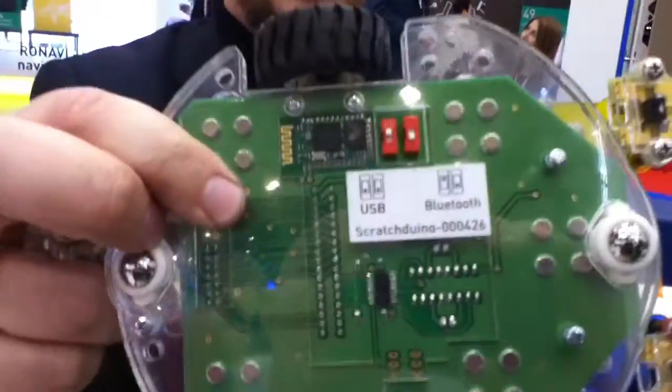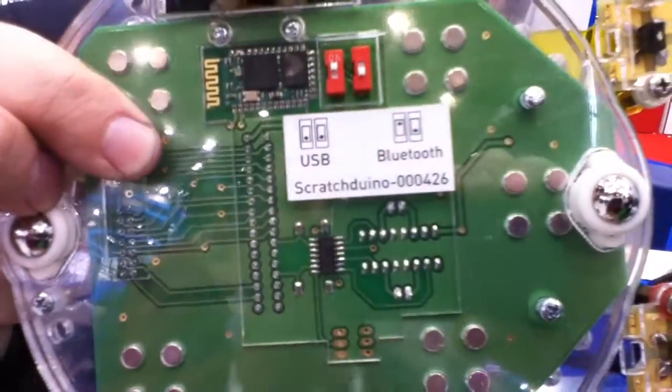And it communicates via Bluetooth? It communicates via Bluetooth if we're talking about a tablet or PC, or you can communicate via USB cable. So we have two options — you can choose which you like. And can you communicate simultaneously with more than one robot? Yes, and you can communicate with the laboratory and the robot at the same time.